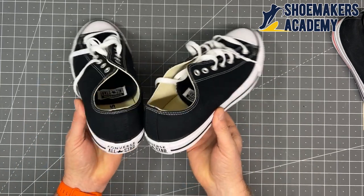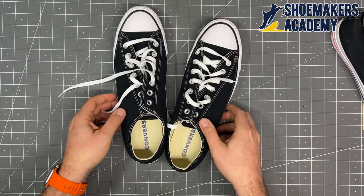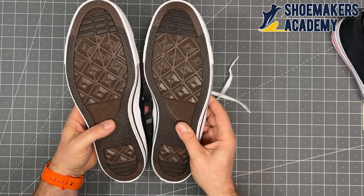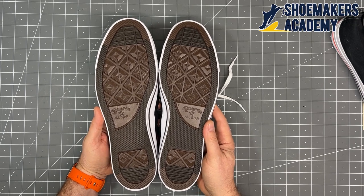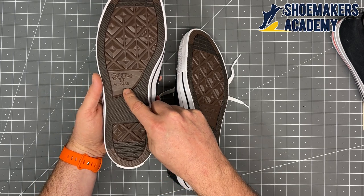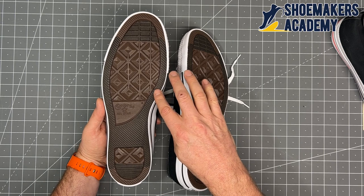From a symmetry standpoint, other than the toe tips not quite lining up, the rest of the shoe looks pretty good. We're looking at back height, collar heights, and flipping these over to check the bottom — do the rubber colors match each other? Yes they do.